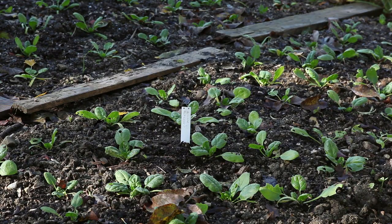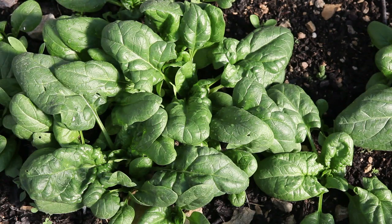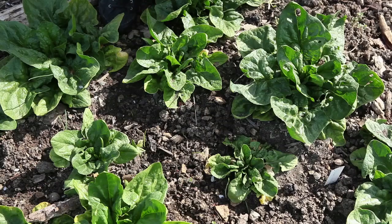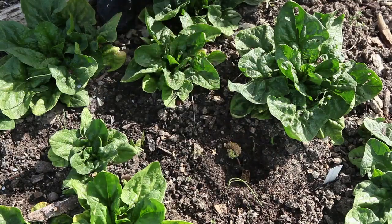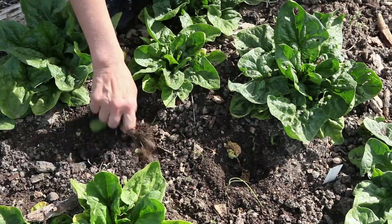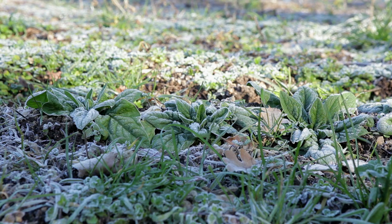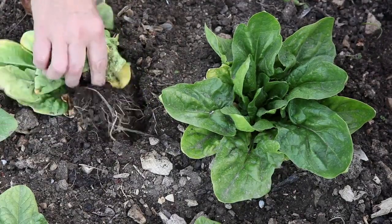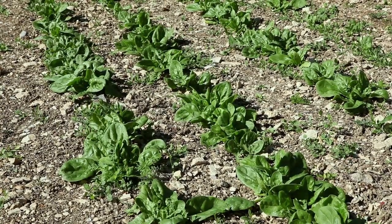It is important to grow 25 to 30 plants for seeds to ensure good genetic diversity. Choose healthy plants that correspond to the variety's specific characteristics. A good criteria for winter species is resistance to the cold, and above all to root asphyxia, which results in the leaves turning yellow — a common phenomenon in winter. It is better not to harvest too many leaves from plants grown for seeds.